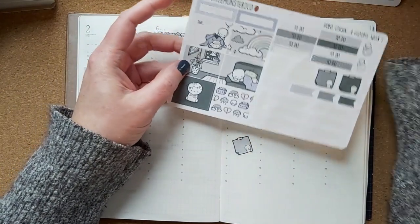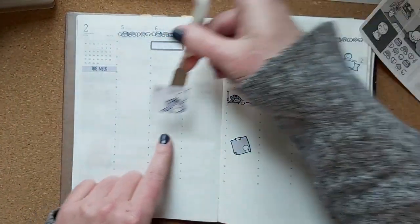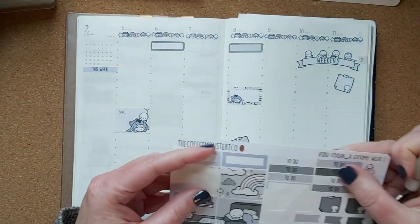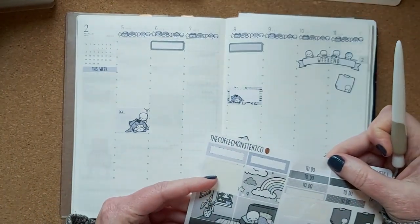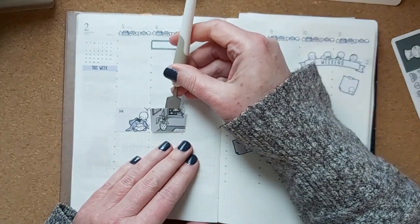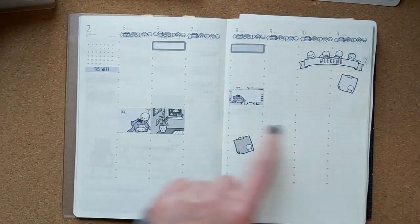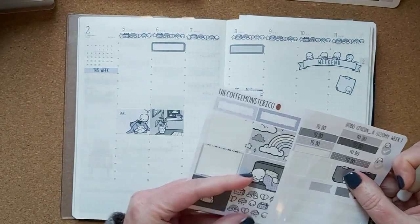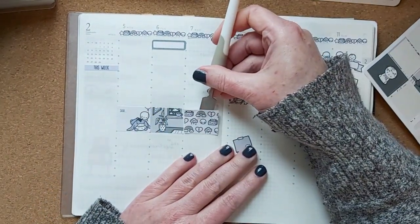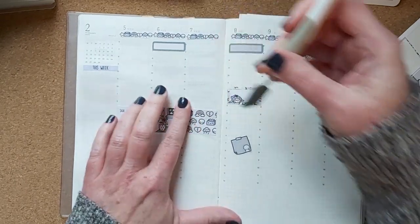I'm going to put in the boxes next — I might go straight across. I have six boxes, and I'll do one-two-three and then one-two-three. I'm trying to separate them so they're not too matchy in terms of color.